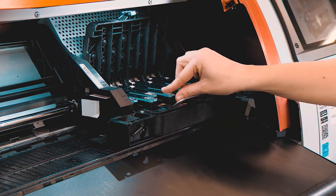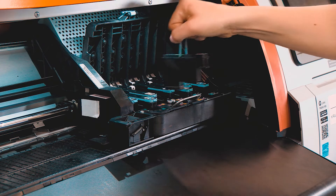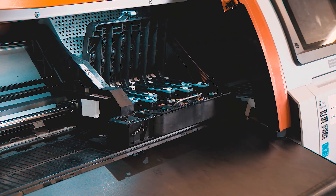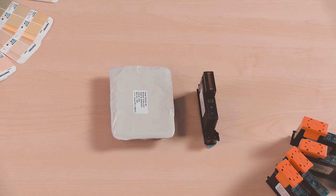On the printhead that needs replacing, lift the blue handle. Pull the handle straight up to remove the printhead from the carriage. Set the printhead aside with the nozzles facing up. Dispose of the printhead according to local regulations.